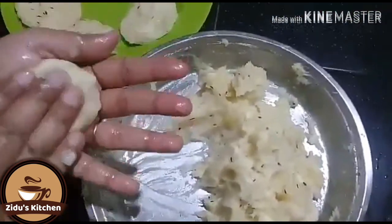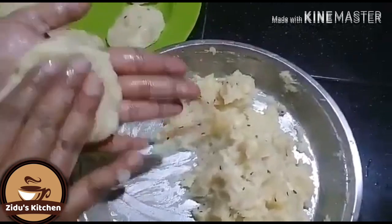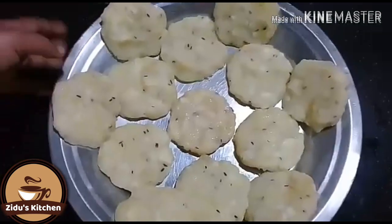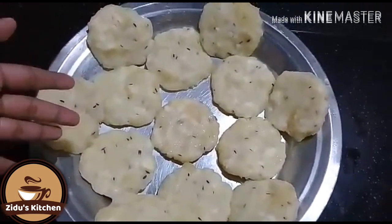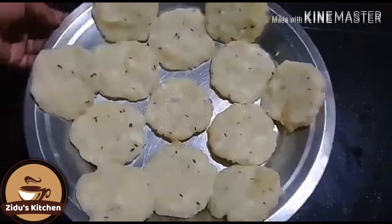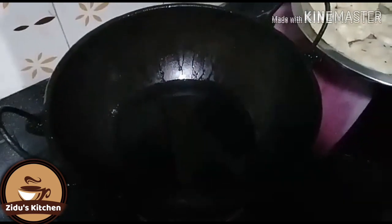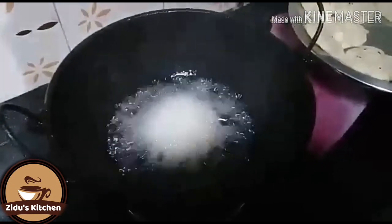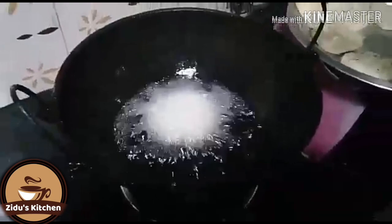I will add a new item. I will add a little bit with my hand. I am going to fry the rice.